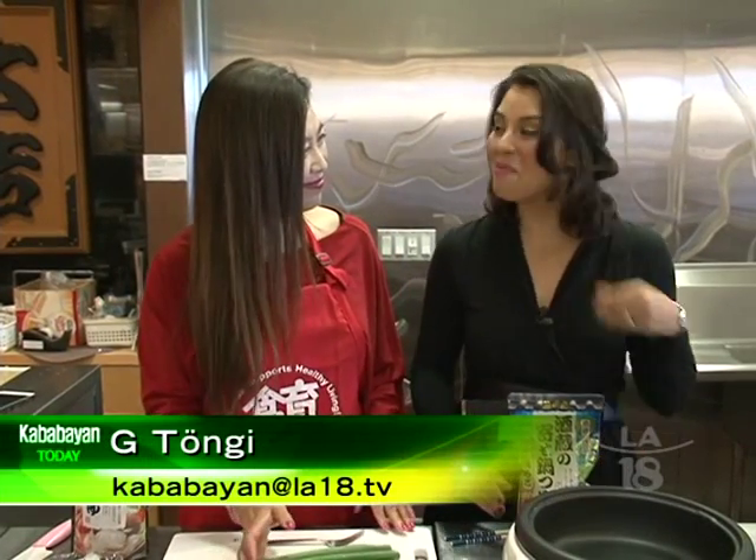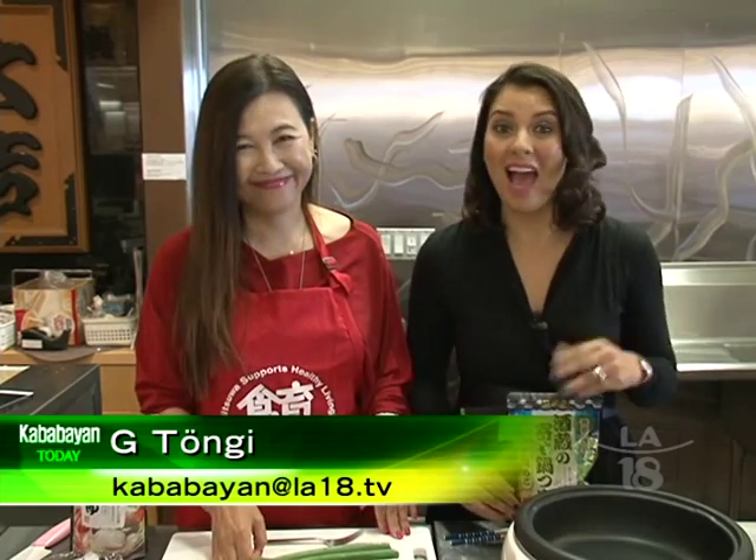Welcome back to Kababayan Today. We're still here with Masami and we're making seafood hot pot today. We've got our ingredients, our fresh seafood, fresh vegetables, so let's get cooking.